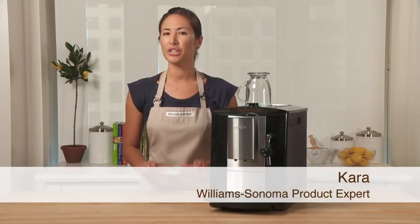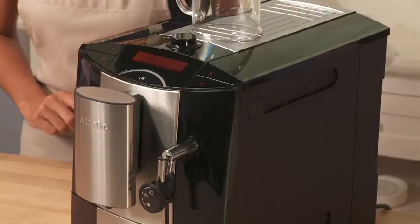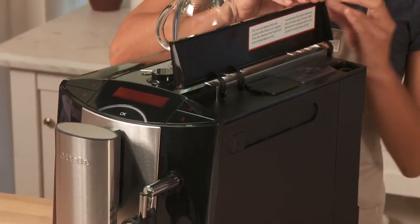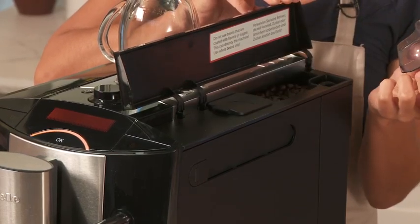The Miele CM5100 is a great machine that makes both espresso and drip coffee. To get started, fill the machine either with ground coffee or whole beans like I'm using today.